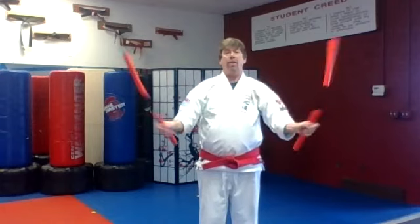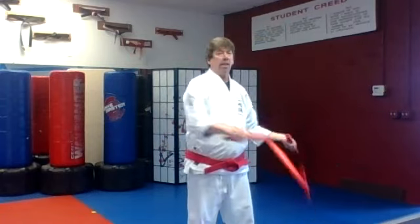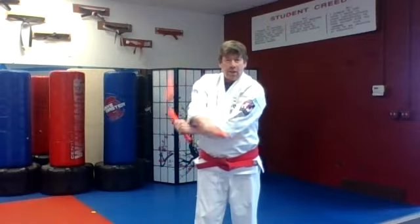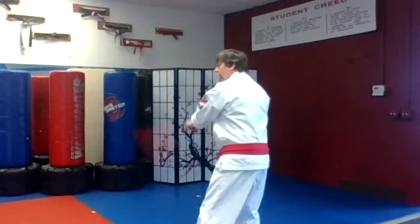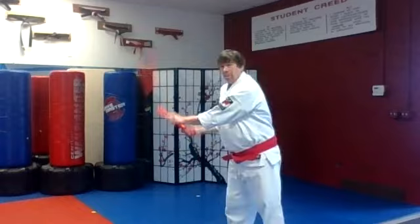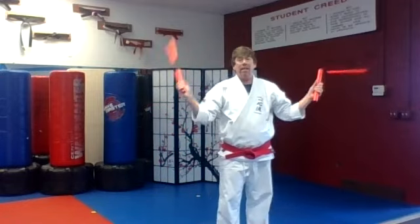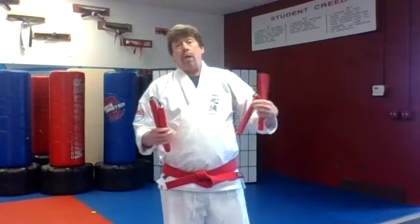How about the double figure eights? Outside figure eights, crisscross figure eights, parallel figure eights side by side, and then the following double figure eights — one follows the other, both spinning around. Maybe you can move around in a circle as you're doing it. Keep the nunchucks moving, keep your body moving the whole time. Spinning around as you're spinning the nunchucks. And stop.